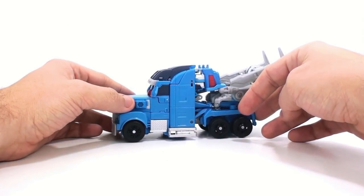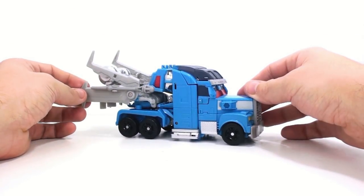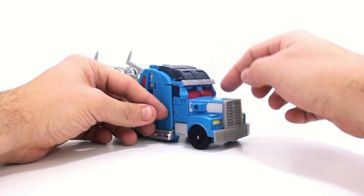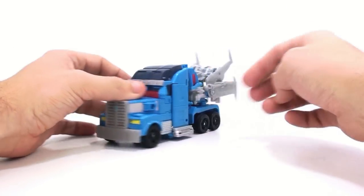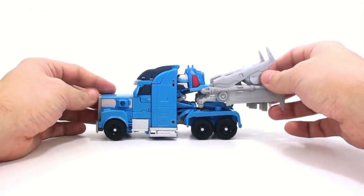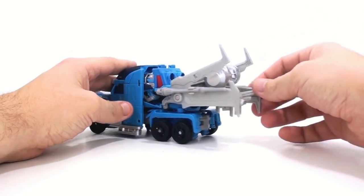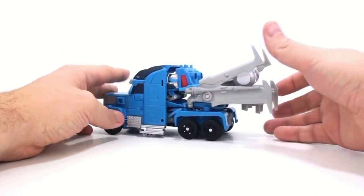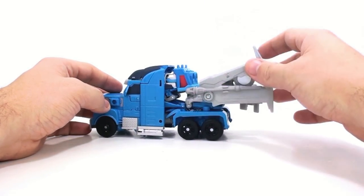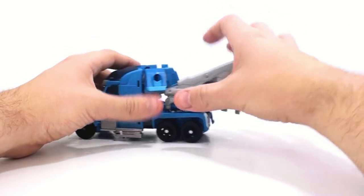He does have the Arms Micron ports here and on this side, so it's obviously using that mold or parts of that mold. There are some bits that are different, like the whole windshield section which is entirely different, and his shoulders are dramatically different, and obviously he's got a different head. Beyond that, that's really all that's different on this figure in terms of the molding. This whole back section really reminds me of the movie Optimus Prime where you could attach the jet pack thing to the toy.